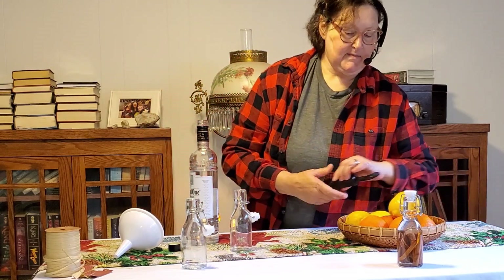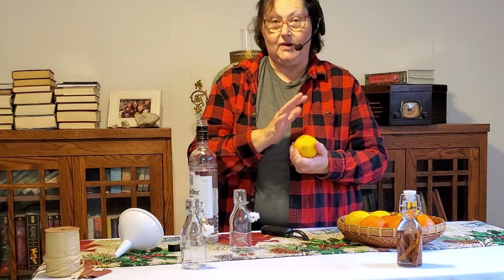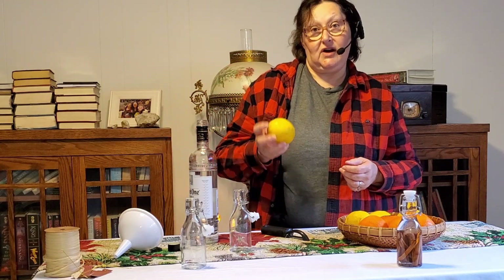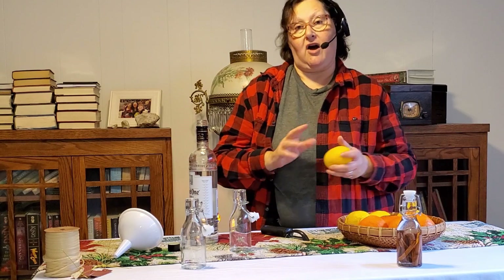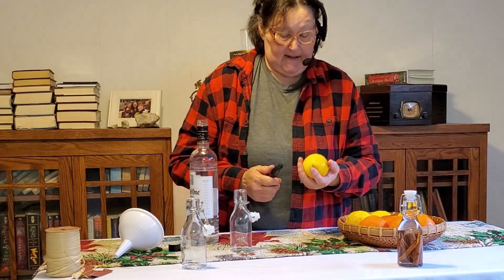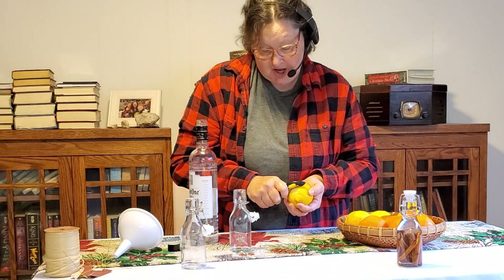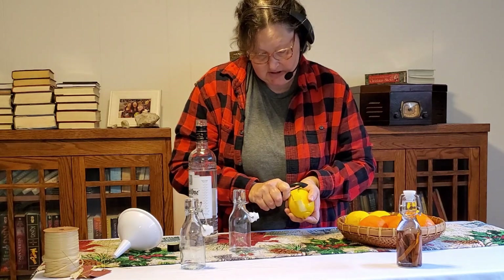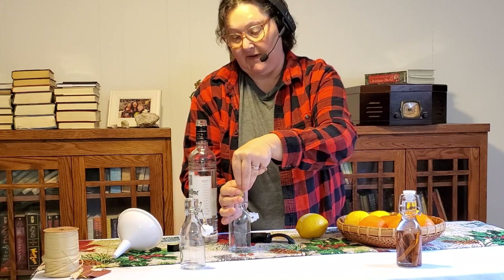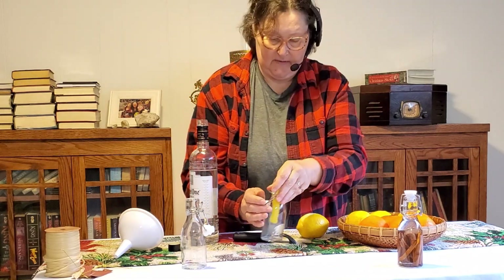I could not get organic lemons at the grocery store — these were covered in wax, so I gave them a good soak in white vinegar and water. It pulled the wax right off. I rubbed them clean under clean water, so now we have clean lemons. I'm taking a vegetable peeler and peeling just the outside edge off. You can already smell it! Because the bottle is pretty small, we've got to figure out how to stuff the peel in — there we go.